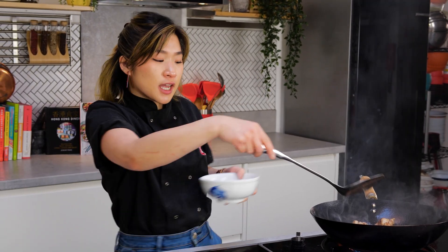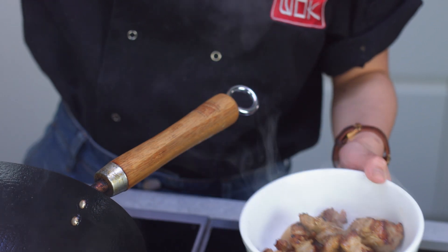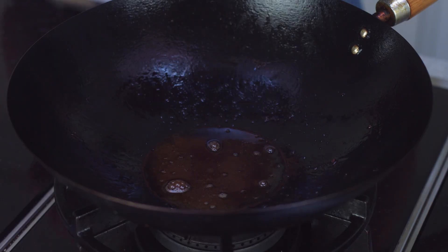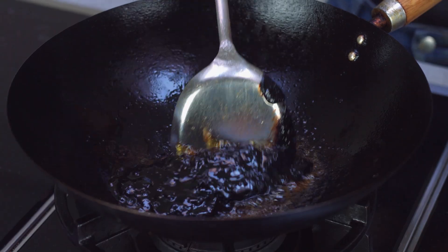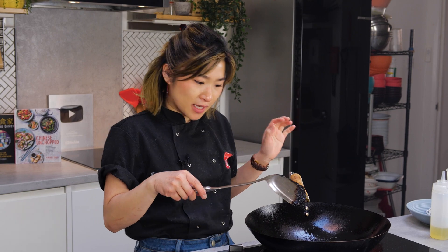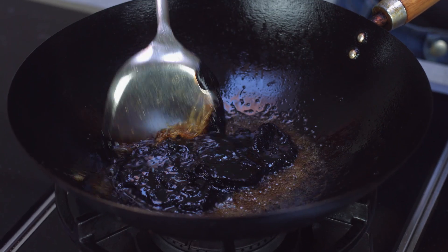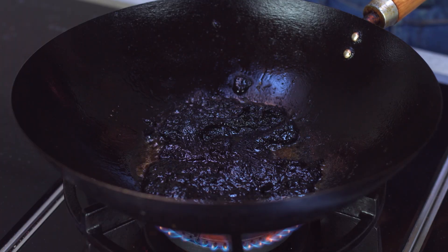I'll remove the pork belly pieces into another bowl. And now on a slightly lower medium heat, I'm going to fry off my black bean paste. While frying the black bean paste, it doesn't actually absorb any of the oil — it stays quite separate. After a few minutes of frying, you're going to really start smelling the smokiness and saltiness from the black bean. At that point, you know it's ready.